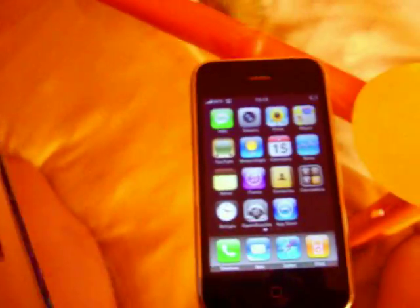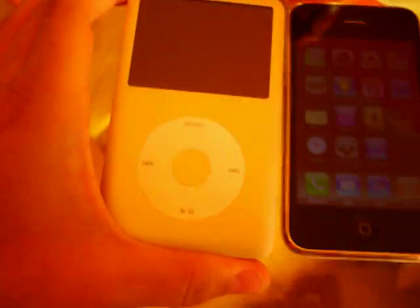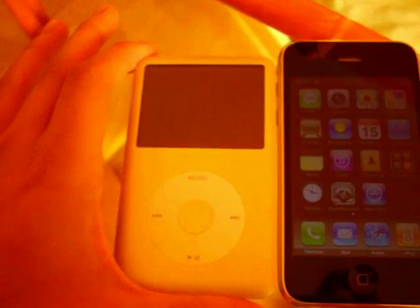And I'm going to compare it to the iPhone 80GB — the classic, iPhone classic — so you can see the size.